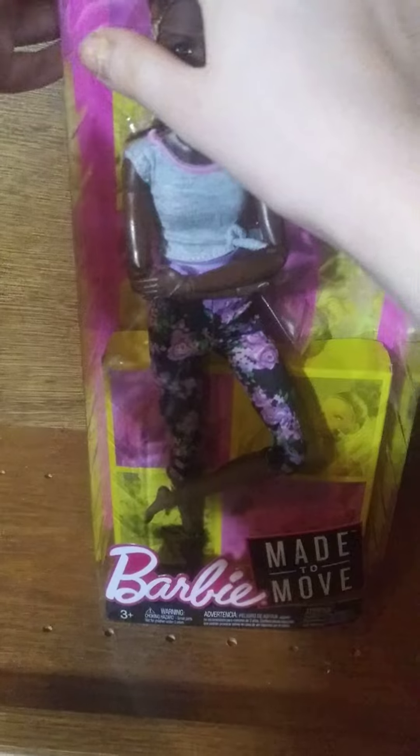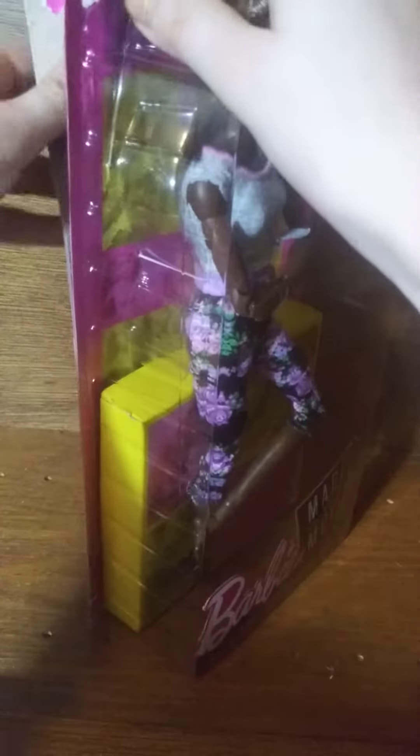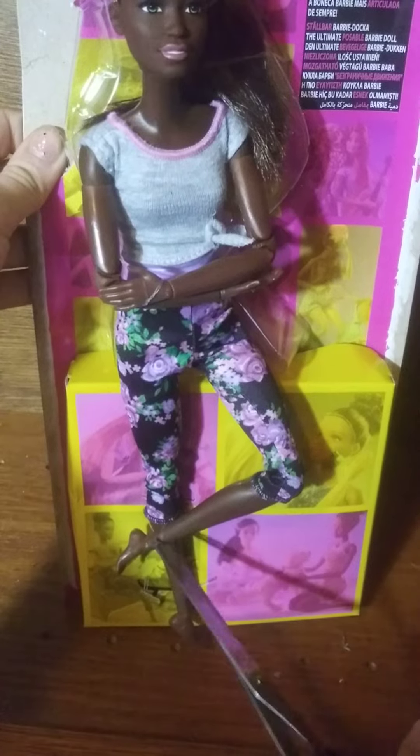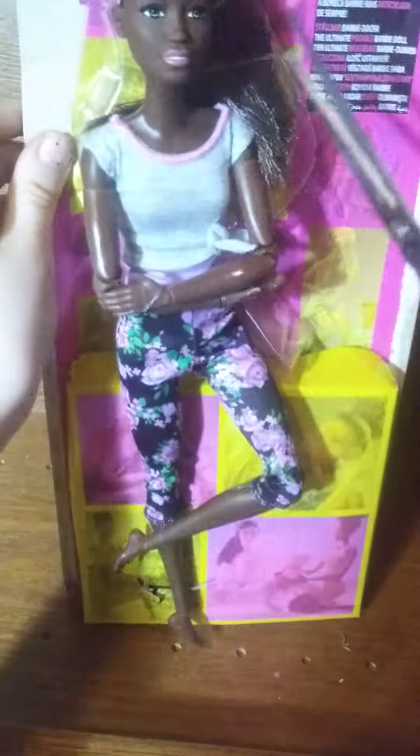Now we'll begin opening her. Whoa, I kind of don't want to destroy the packaging. The doll came in good quality too. So this is the doll — I just need to cut her out. There we go, and after we cut it we'll keep cutting.